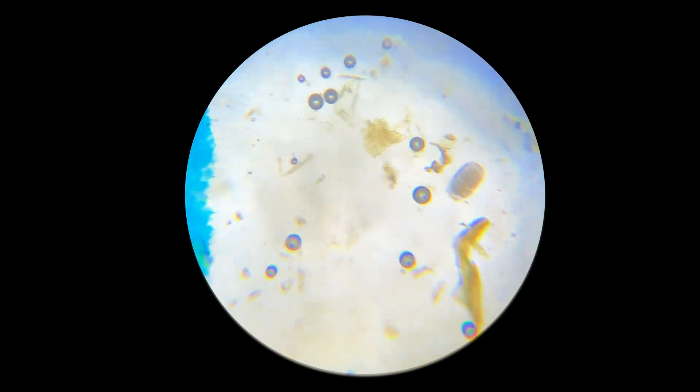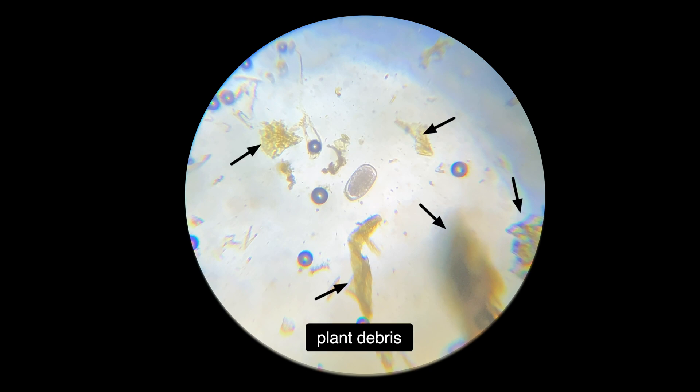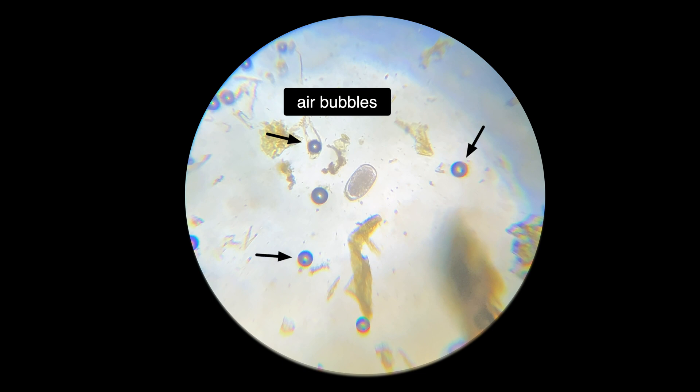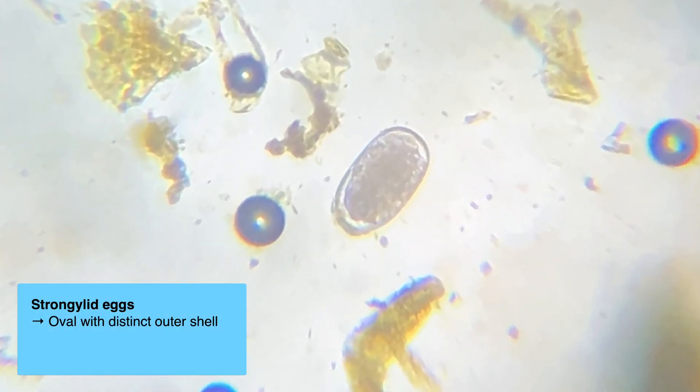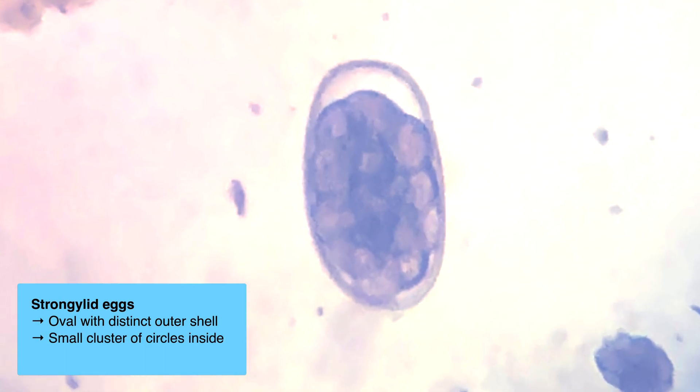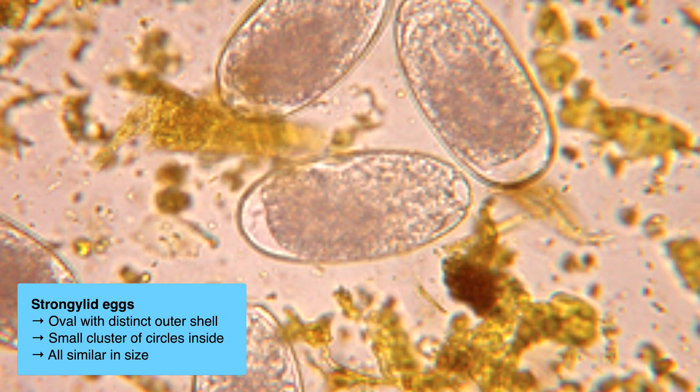Now let's talk about how to identify parasite eggs. First, note that the majority of what you're going to see is plant debris, which will be irregularly shaped and brownish-yellowish in color. You will also see air bubbles, which appear as well-defined circles with thick gray edges. In terms of eggs, you're primarily looking for strongylids, with the most prominent being the Haemonchus, or barber pole worm. These parasites cause the majority of issues in our goats and sheep. Strongylid eggs are oval in shape, with a distinct outer shell, and within the shell you'll see a smaller cluster of circles. All strongylid eggs will be similar in size — if you're seeing things of a lot of different sizes, it's probably not an egg.